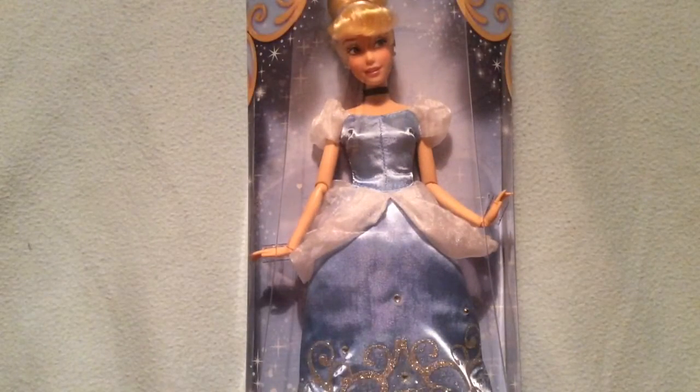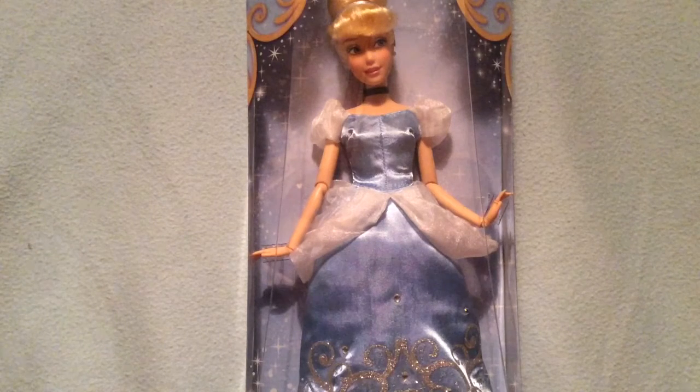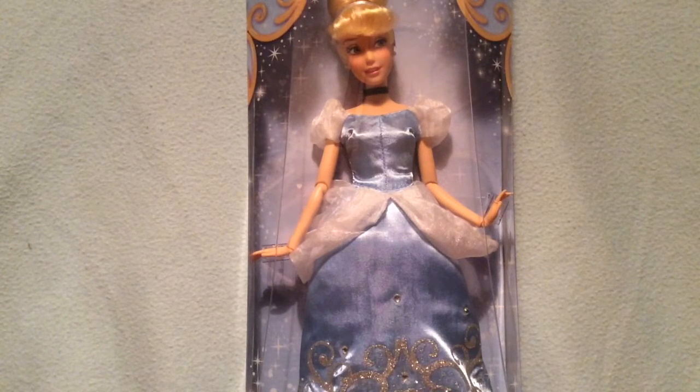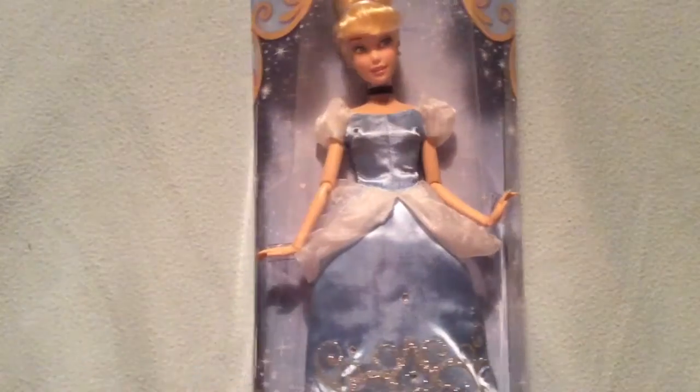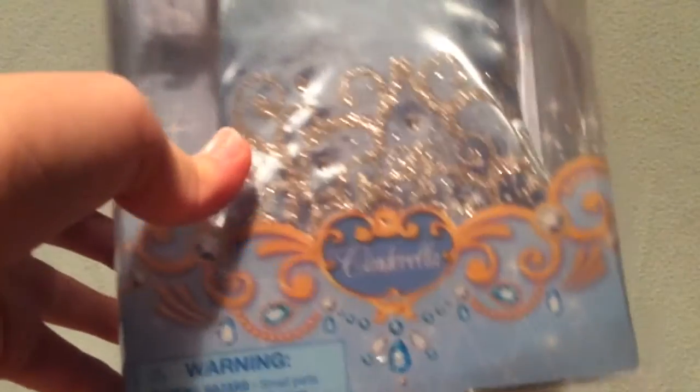Hello everyone and welcome back to SFG Reviews. Today I'm super excited to be sharing a review on this super nice Cinderella doll from Disney Store. Before I get her open, I thought I'd show you the packaging. This doll is recommended for ages 3 and up, and as you can see it says her name here: Cinderella.